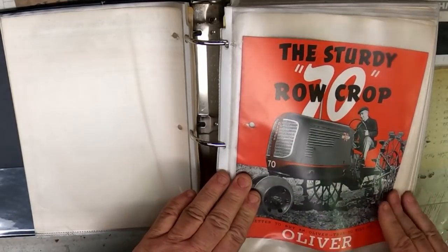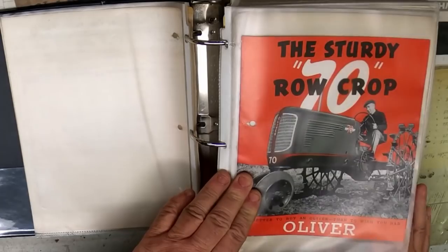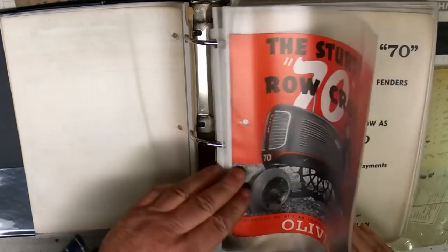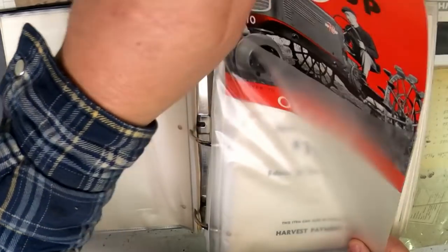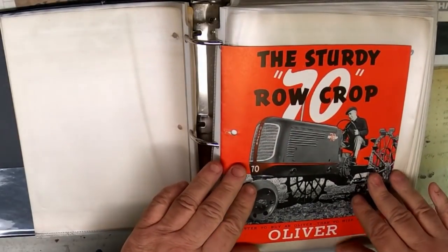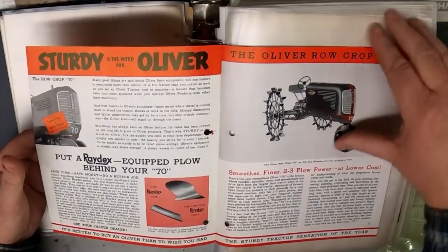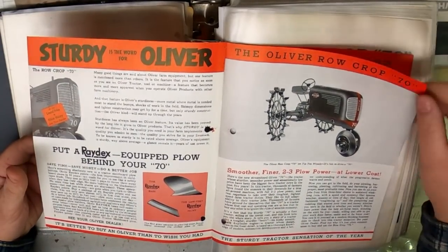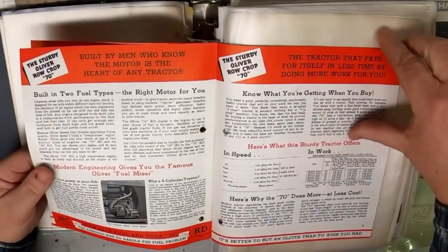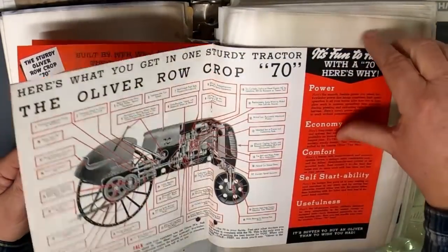So we get to the Row Crop 70. I'm figuring this is all about 1941, and seeing how it was on the shelf in good storage conditions and never used, these are all just like brand-new pieces of literature.